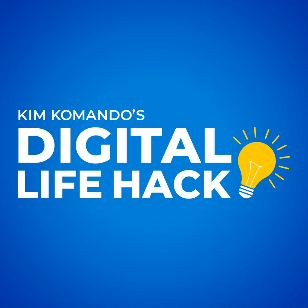I'm Kim Commando, America's Digital Pro. Some smartphones have sensors that can detect magnetic fields, mainly so they can figure out your phone's orientation, but they can also be used to sense metal objects.